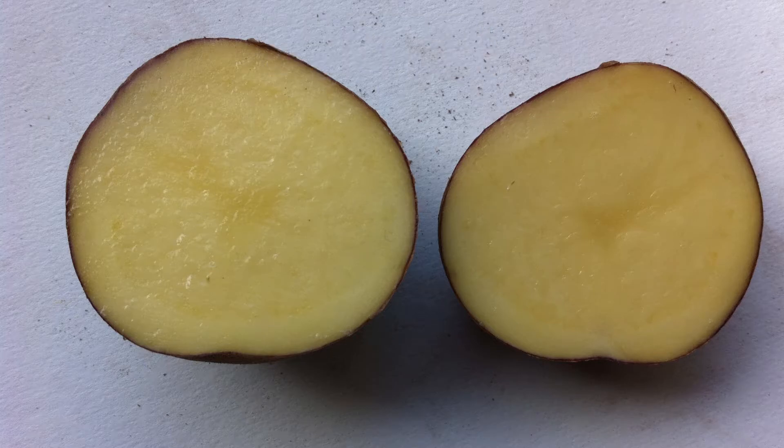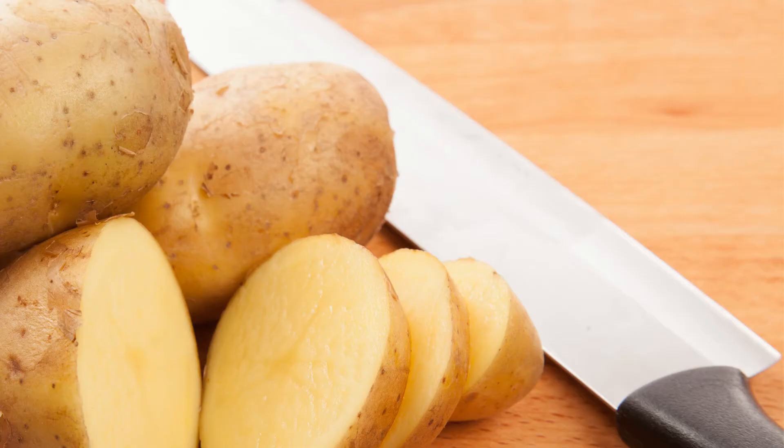Take a juicy potato and cut its slices. Then rub these slices on your skin for 5-7 minutes. Change the slices if the juice dries out from them.